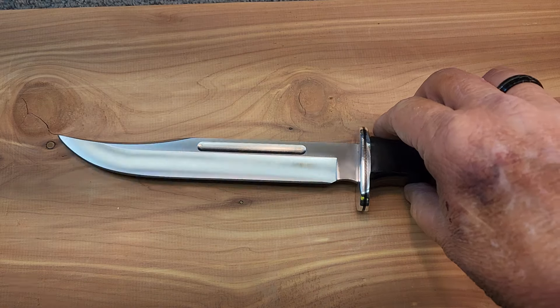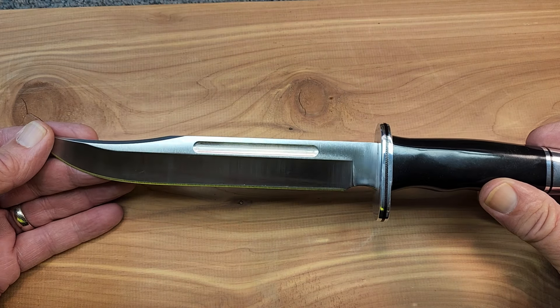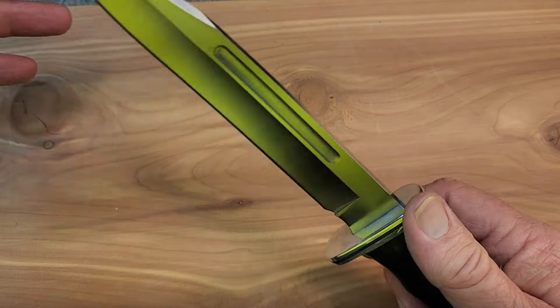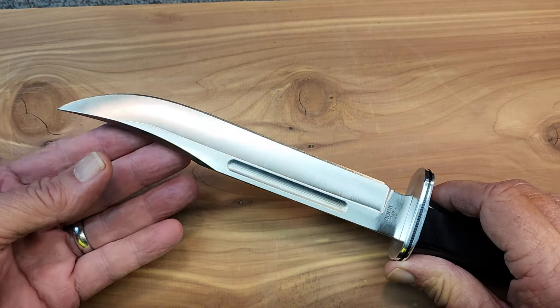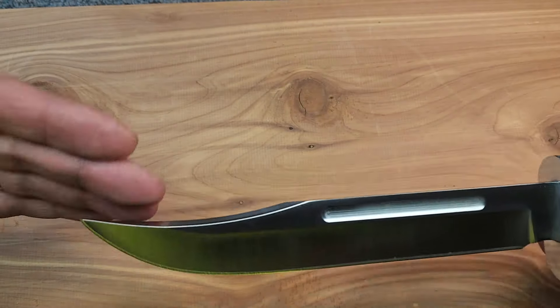I checked customer reviews on this one, and it sure had a lot of great reviews. There are many stories of people using the 120 for deer processing, and a lot of people liked it just as a general camp knife — a nice knife to have in camp. I can see where it's a nice boning knife too. We've got this wonderful clip blade here.